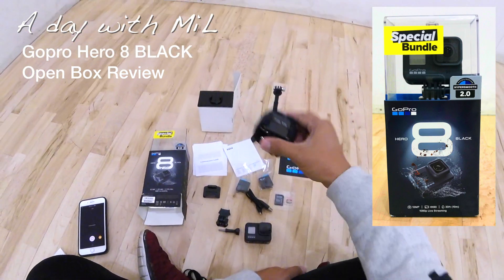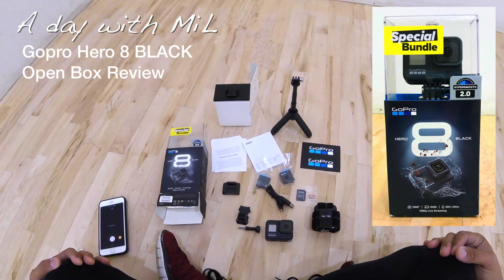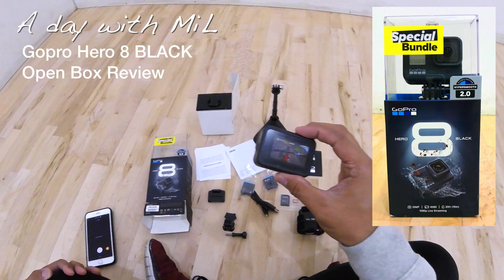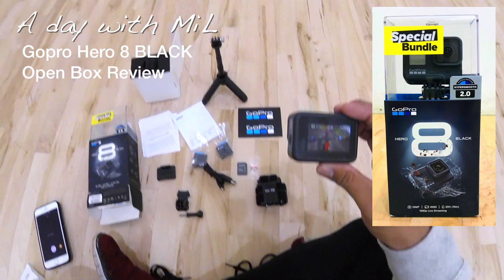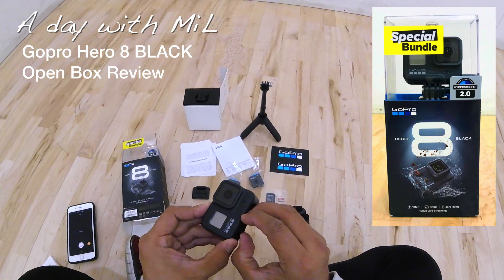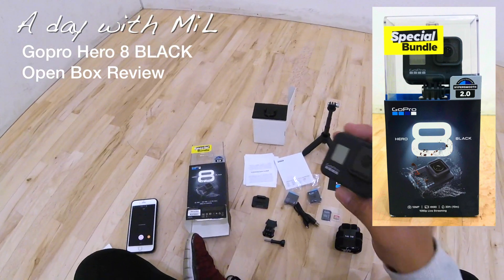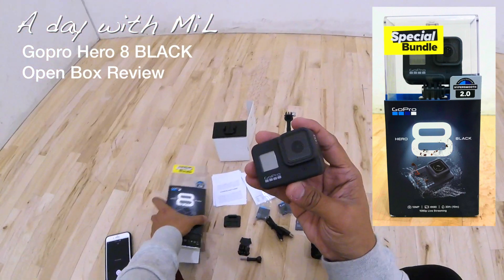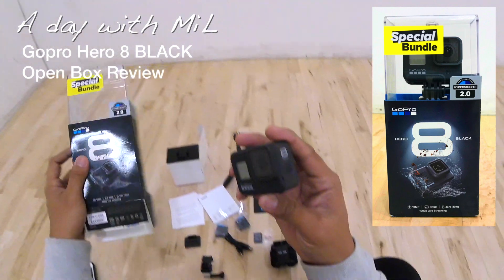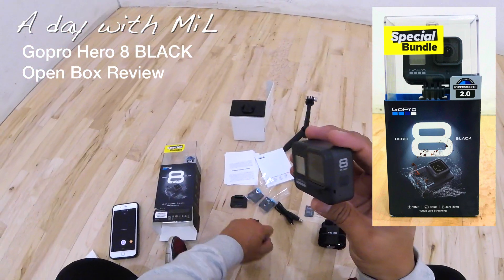The head gear is pretty cool — I'm gonna be using this a lot. This is pretty much everything that comes with the GoPro Special Bundle Hero 8. It's a really good package. I got this at Best Buy for $349 plus tax. Best Buy does price matching, and I'm not sponsored. This one has HyperSmooth video, shoots 4K, and can go underwater for 33 feet or 10 meters. It came with two batteries, which is great — that's awesome for the special bundle.